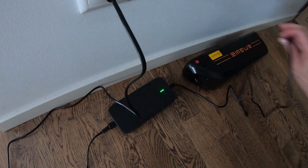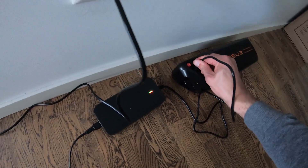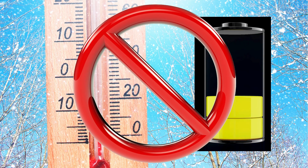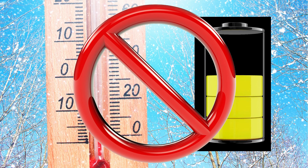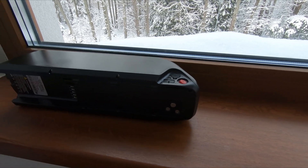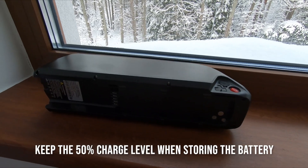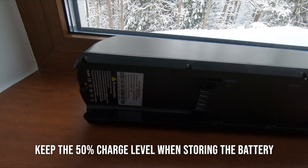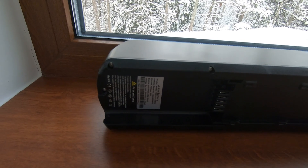If your bike has a removable battery, always charge it indoors. You should never charge the battery if the temperature is below 32 degrees Fahrenheit or 0 degrees Celsius. Even if you are not using your e-bike as frequently, keep the battery charged. A battery left discharged for long periods, especially in the cold, can suffer from reduced capacity.